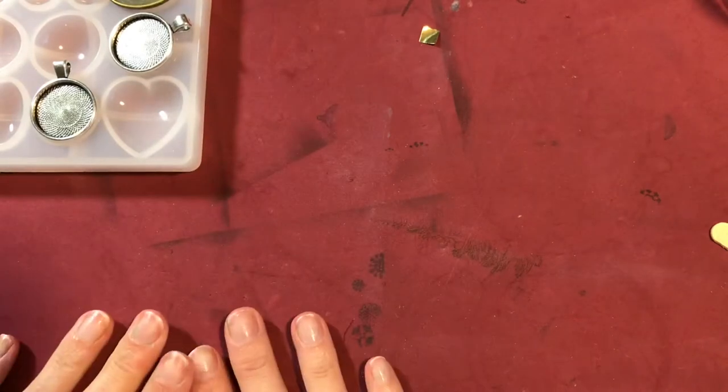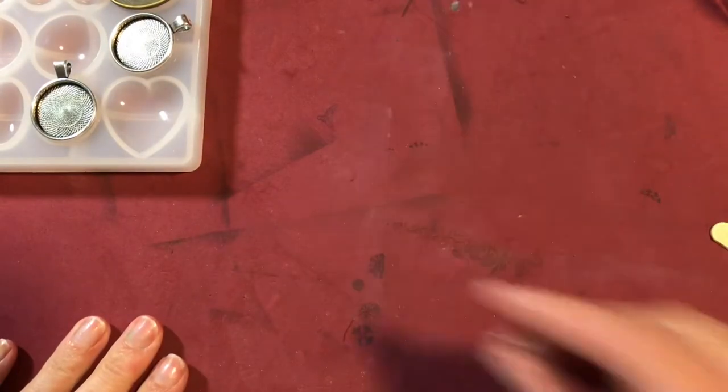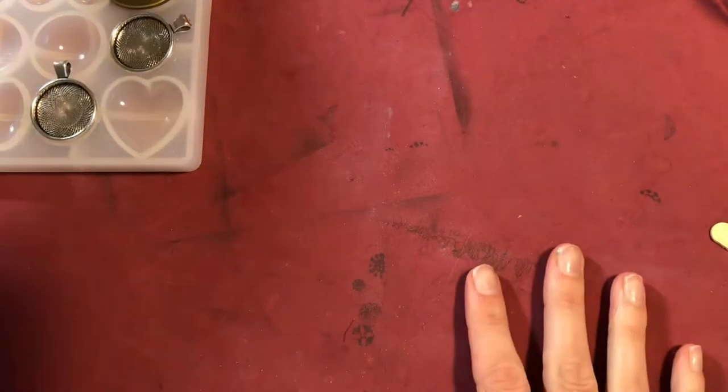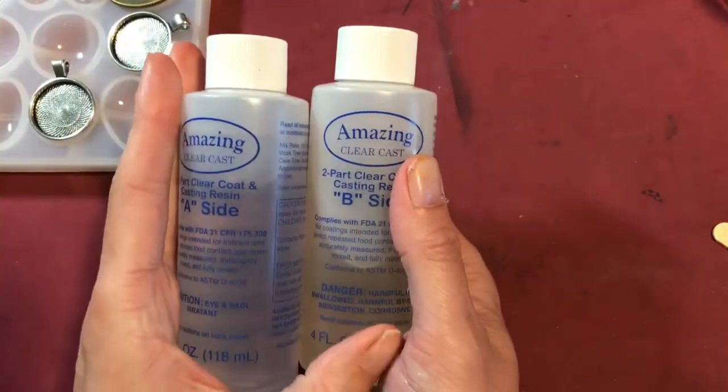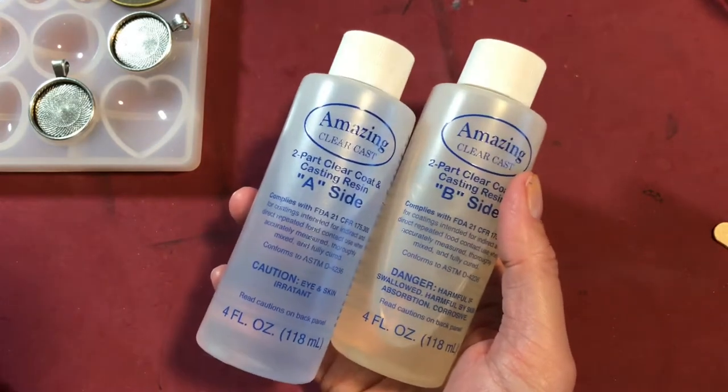I am going to set this aside and then come together with my resin. I am going to be using Amazing Clear Cast. I got this at Hobby Lobby and I think it was like $12.